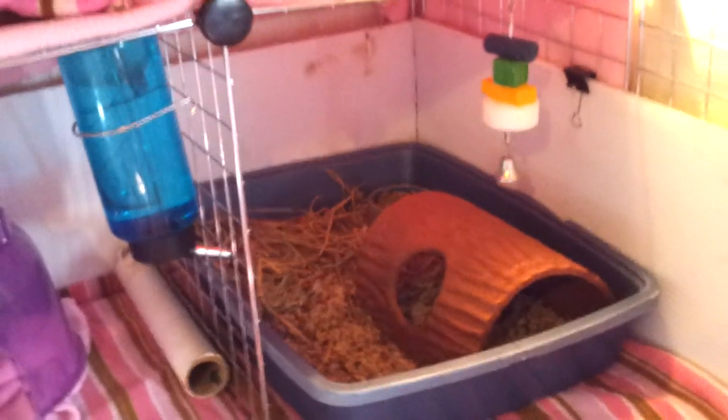I put this in here so she has a place to hide. She's a happy pig when she's by her food — she has a place to hide and eat at the same time.